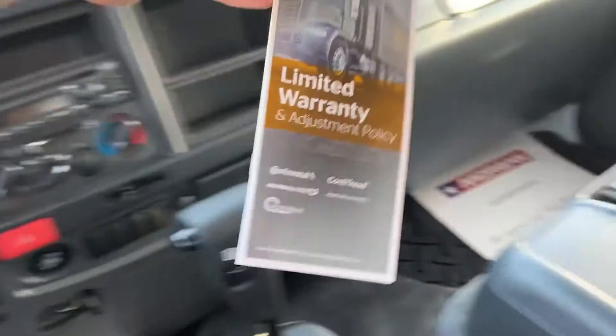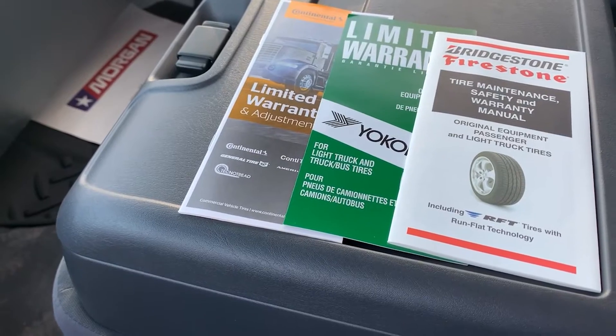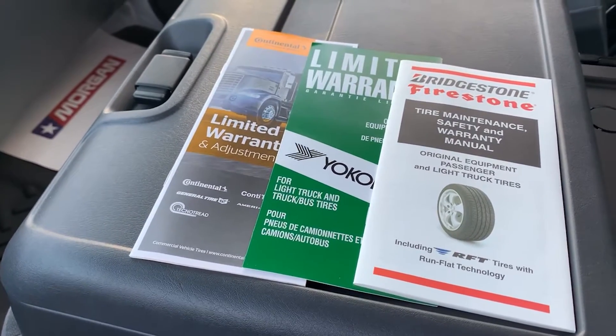And if it is Continental, you have the Continental. So this provides the full spectrum of those tires approved from the factory on the Isuzu F-Series cab.